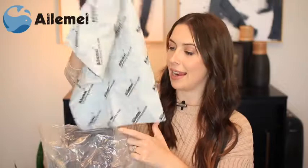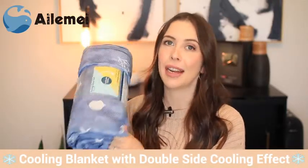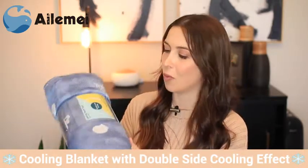Inside the bag there's this little cover and then we actually have the cooling blanket here. This is actually double-sided. Both sides are made of Japanese cooling fiber with a Q max value of 0.441.